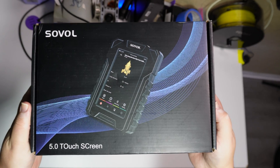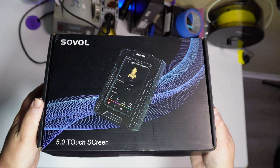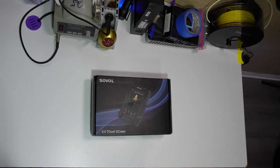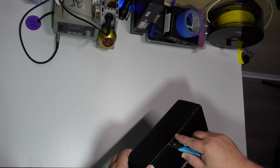Hello and welcome back. Today I've decided to finally dip my foot into the Klipper pool. This is the Solvel Clipper screen and I paid for this with my own money. However, if you're planning to check this out, I will leave an affiliate link to Solvel's website down below and I would appreciate if you used it.